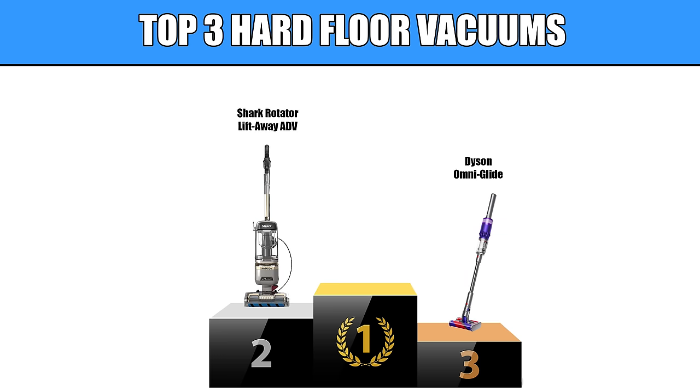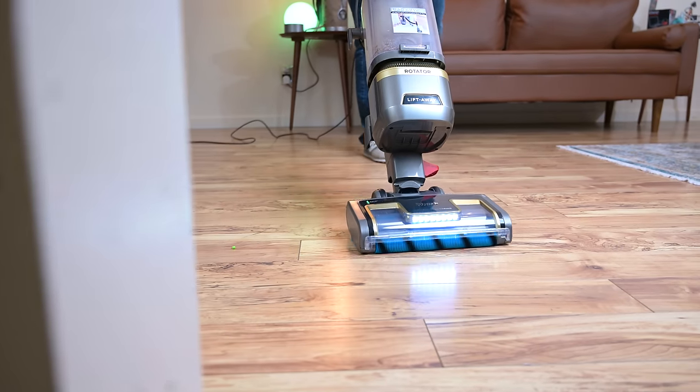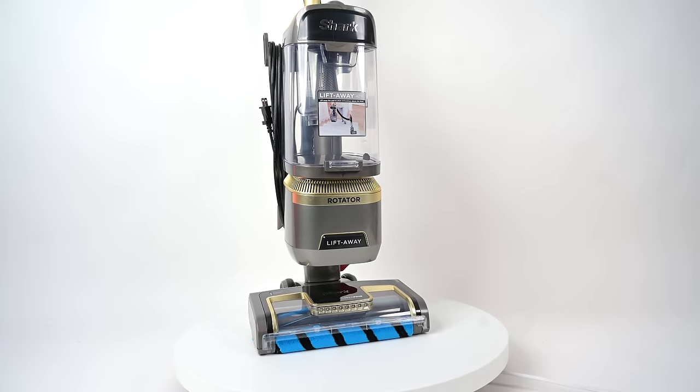Number two is the Shark Rotator ADV upright corded vacuum. This is the cheaper of the two corded uprights on my list, and if you want the versatility and dependability of a standard upright corded vacuum that's as good as it gets for hard floor pickup with very few limitations, then this is the sweet spot of value in my opinion.